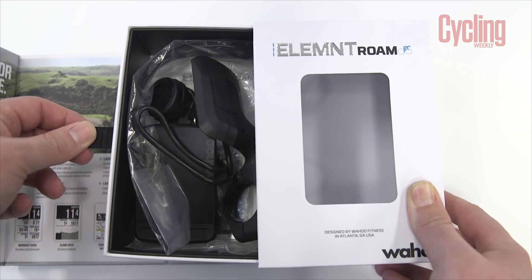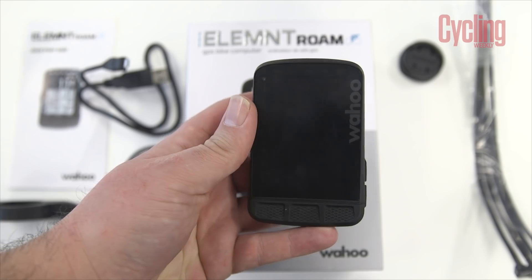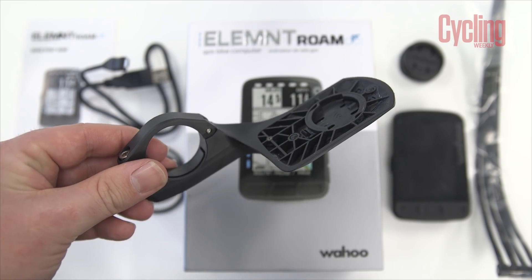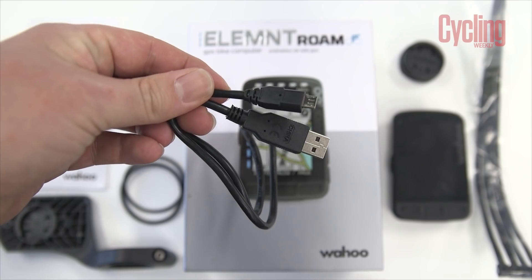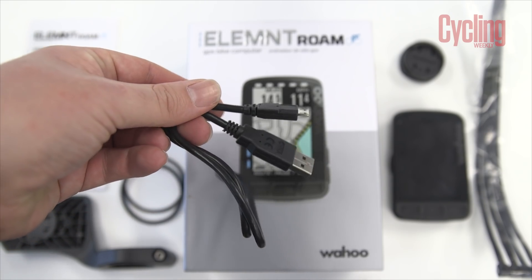Jumping straight in, we have the device itself — this is the Wahoo Element Roam. You can tell it's very familiar in its design to the rest of Wahoo's products, as is the out-front mount, which retains that slight aerodynamic shape. You also get a cable to charge the device and pass data between it and your laptop, and you get stem mounts, additional rubber bungs, and cable ties to attach it to your bike.